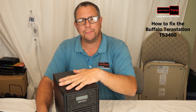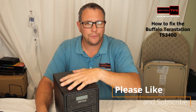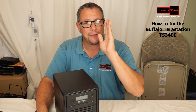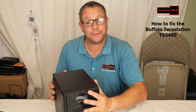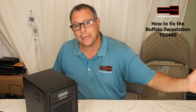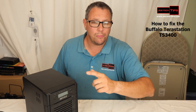Once you power up the device and after it fails, and you hear that sound effect, at that point you wait two minutes. And we're going to show you what we do next. It's absolutely amazing. So we're going to get to that point where it makes all the noises, and we'll be right back.